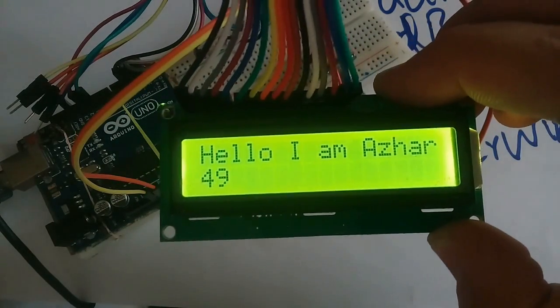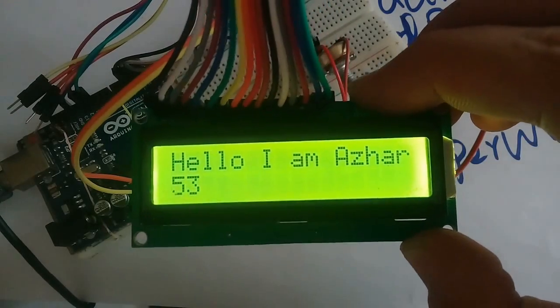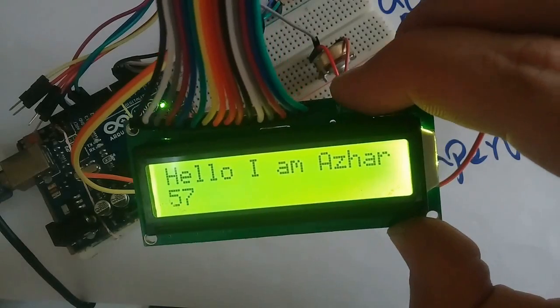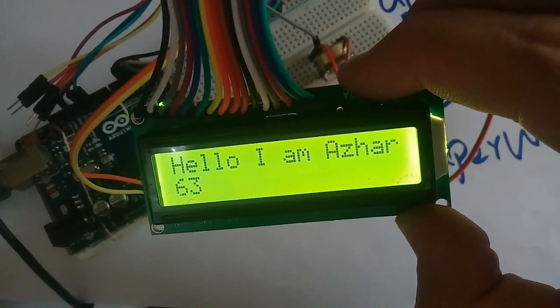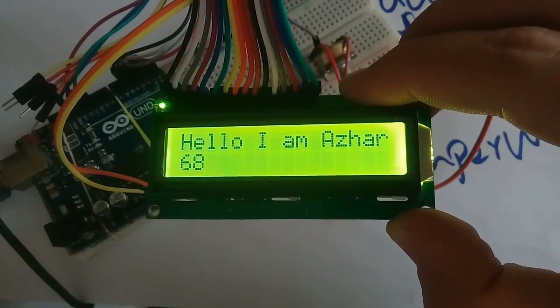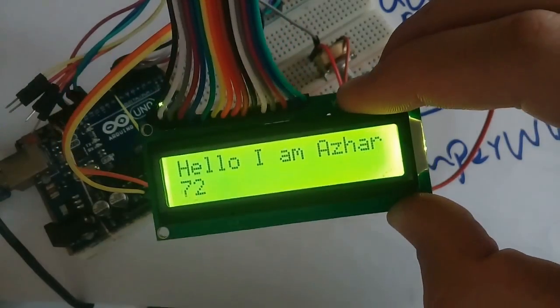You can see what we have written appears on the LCD — Hello I am Azhar. You can change the text, but notice that it only allows sixteen digits and two lines. In this way you can connect an LCD with Arduino. Subscribe to our channel and enjoy more videos.